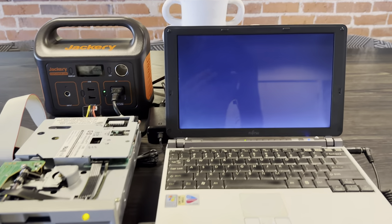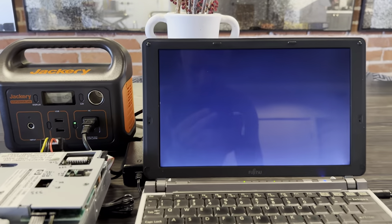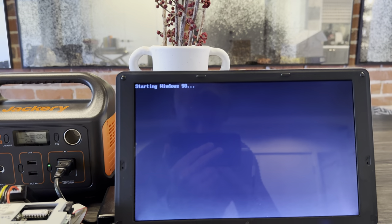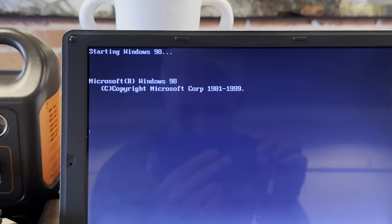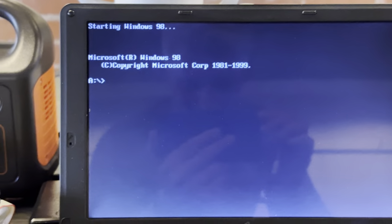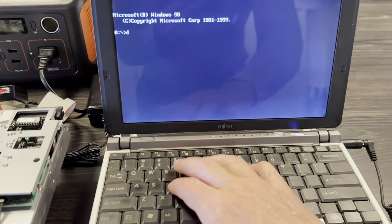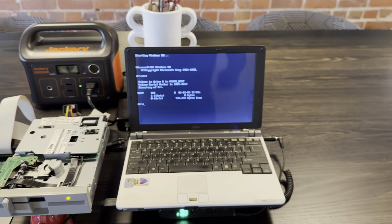Now what's going on here? Well the drive is working on something. And if you can see that it's booting into Windows 98 DOS. Apparently this drive, using this method, is not accessible under Windows XP.